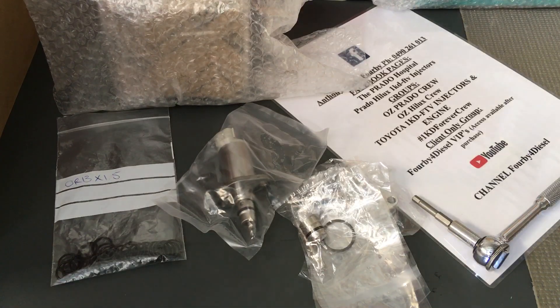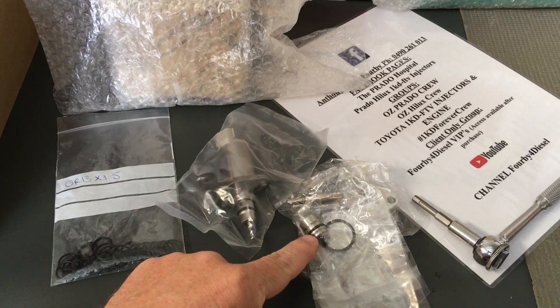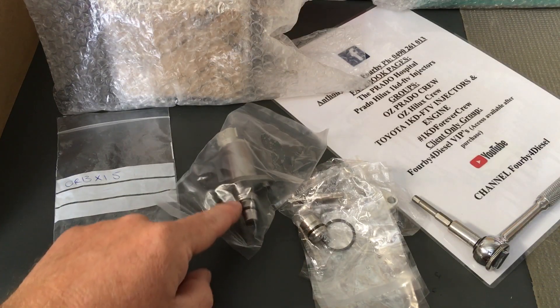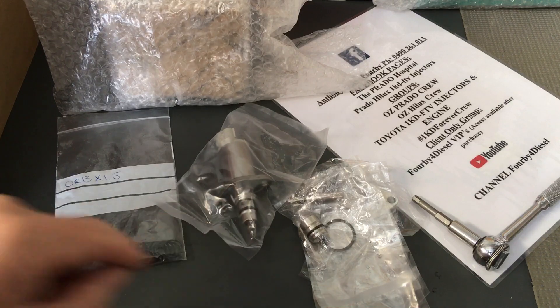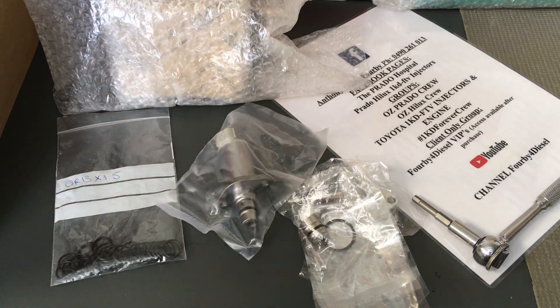There are some inconsistencies with sizes, and we're talking about the o-ring on the end nozzle part, which needs to be fitted to the end of this part of the SCV. That's covered in other videos. In the VIP group on Facebook we've got all those videos in detail.